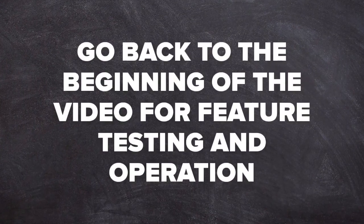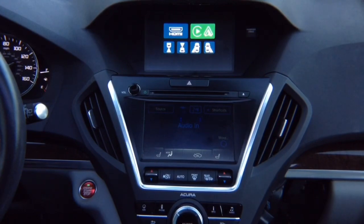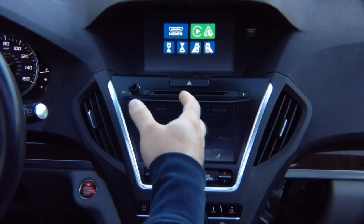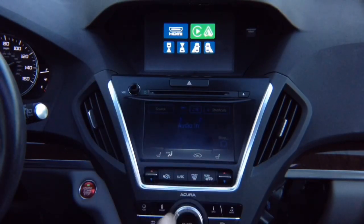After you test everything, you can now start assembling the vehicle, hiding all the wires, hiding the module, making everything nice. Your car is all put together just like original. Hide the module behind the radio or below the radio and enjoy the product.